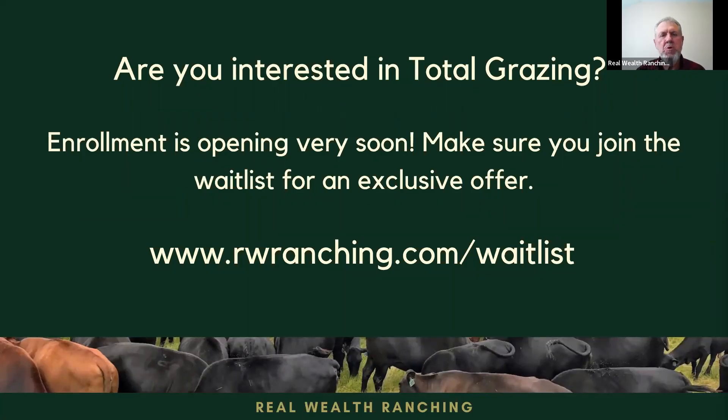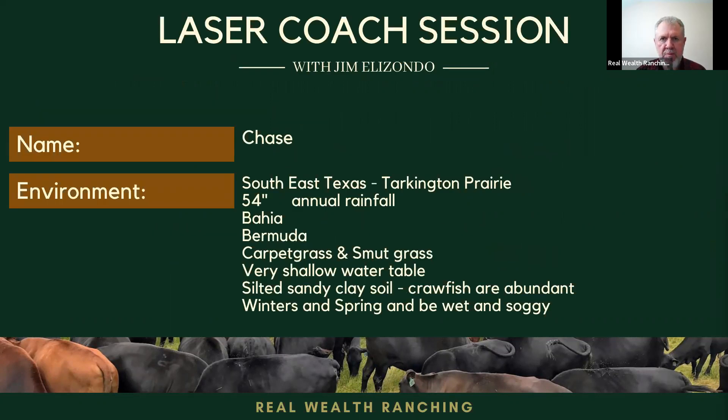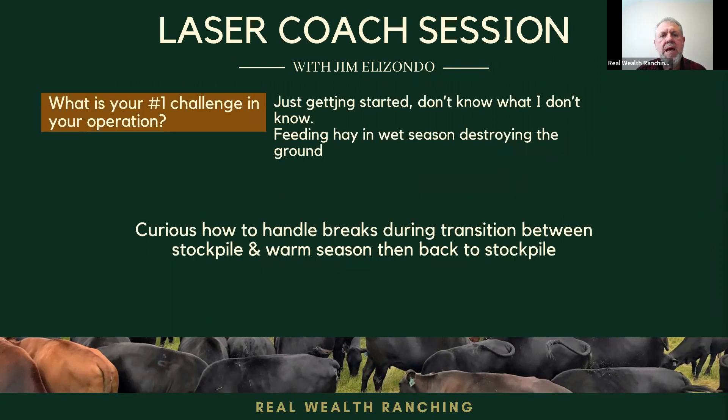Hello, my name is Jim Elizondo from Real World Ranching, where our goal is to maximize your profitability while you improve your land the fastest. Today we have Chase from Southeast Texas where he gets a lot of rainfall and it's flat land. His forages are mostly warm season forages, and he would like to know how to handle the breaks during the transition and how big a break when it's green grass or soft pile grass. Chase, could you please introduce yourself?